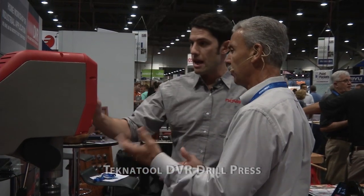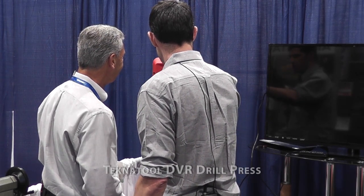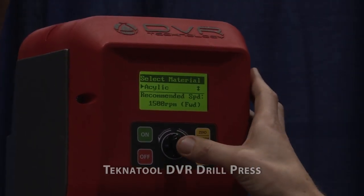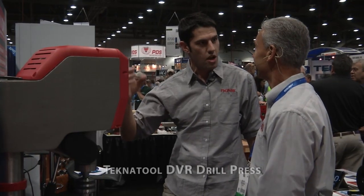And is that dependent on the bit itself? For sure. So if I were to have a Forstner bit — we've thought about that. If you go to the speed chart you'll see the twist bit options. So if we go to a brad point, for example, and we want to do a 3mm into an acrylic, it says you should be running at 1500 RPM. We liken this to having your woodworking teacher over your shoulder telling you how to do the work.